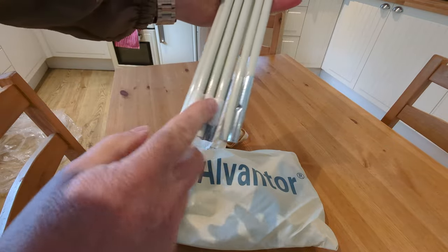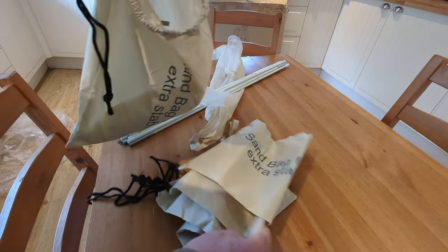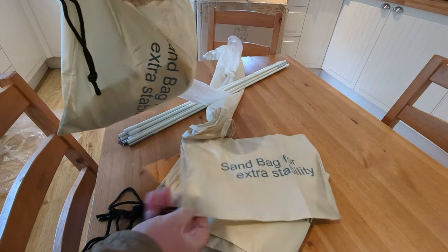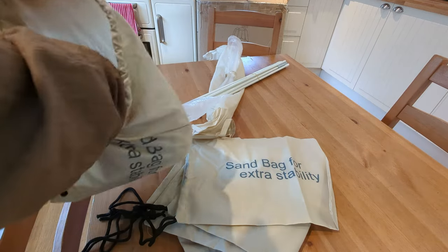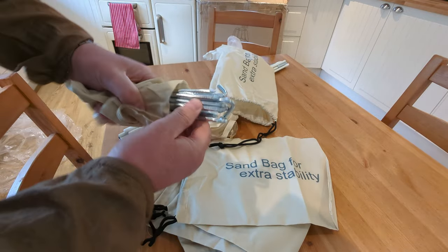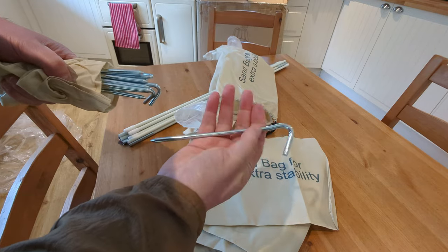The big chunky plastic end pieces and metal joints. On opening this bag I've got sandbags for extra stability — that's quite good, so I guess you can tie the whole thing down. And what else have we got? Some fairly hefty duty shepherd's hook style pegs. I think they're steel rather than aluminium.